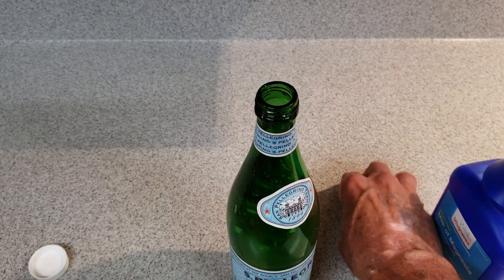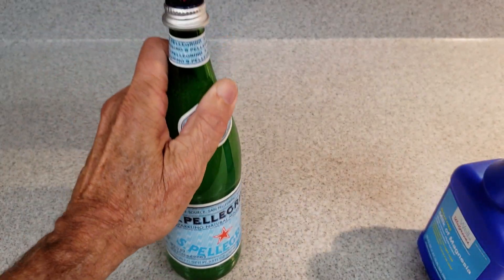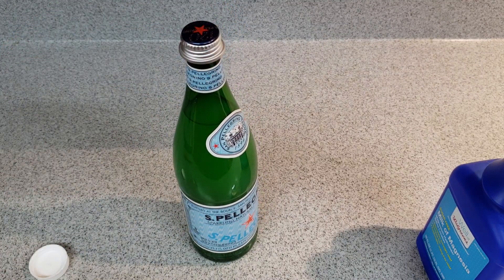Then we'll put the cap back on and just shake it. Basically we're done. It'll take a few moments for it to settle and for the remainder of the magnesium hydroxide to react and turn into magnesium bicarbonate. When that happens, the bottle will clear up and it'll be ready to drink.